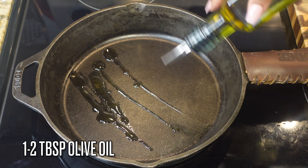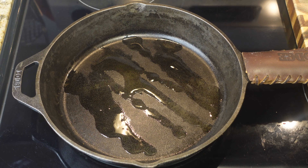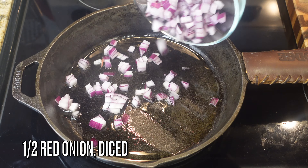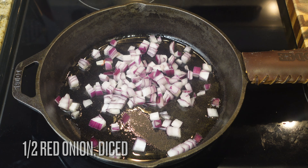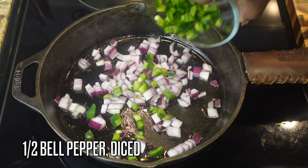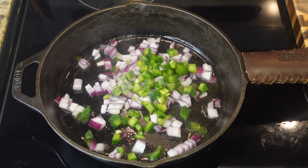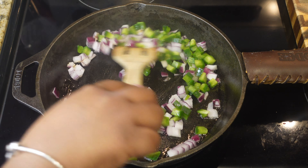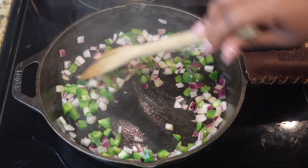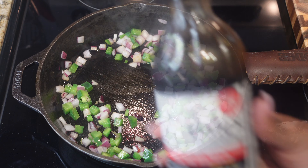First off, you can use any cooking apparatus of your choice. I'm using my cast iron skillet over medium heat. I'm gonna add in just a little bit of olive oil, then fry up half of a red onion that has been diced and half of a bell pepper that has been diced — any color is fine. Go ahead and give that a quick mix to soften them up a little bit.